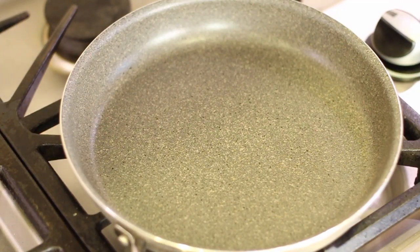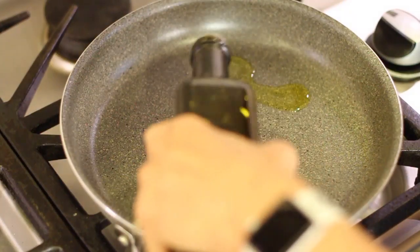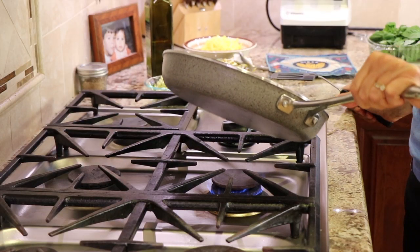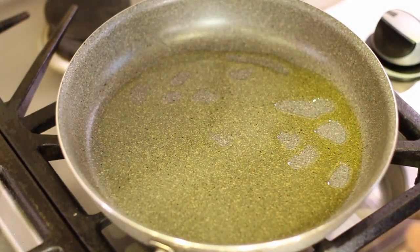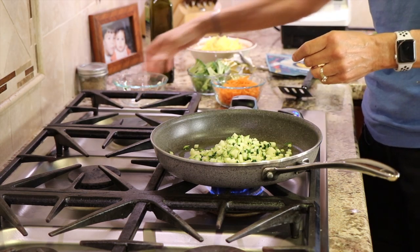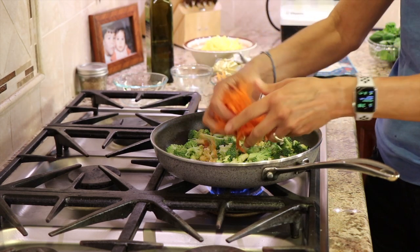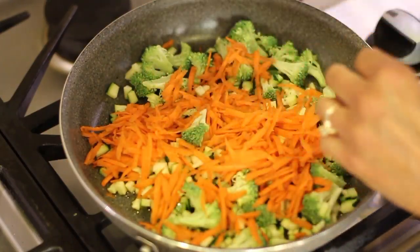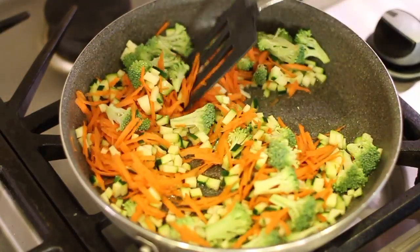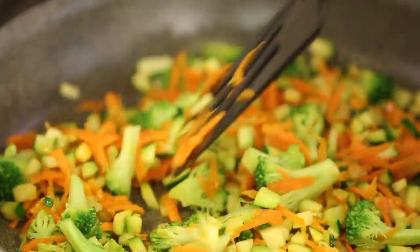We'll grab a frying pan and place it over medium-high heat. Then we're going to add about a tablespoon of olive oil to the pan and let that get hot. Swirl that oil in the pan to coat it, then we'll add our zucchini and all our vegetables. We're going to sauté these for about 10 minutes or until they soften up. Make sure your temperature is high enough so that you can actually get a little caramelization going on.